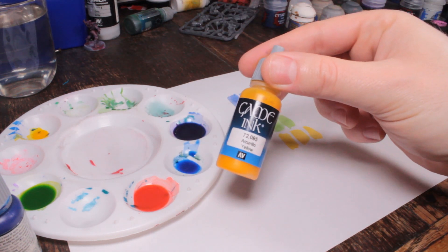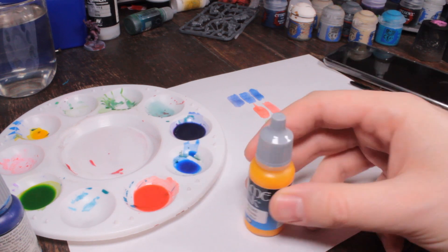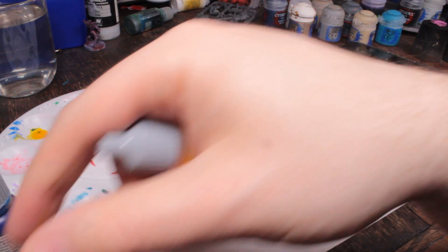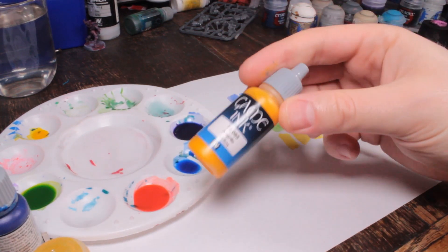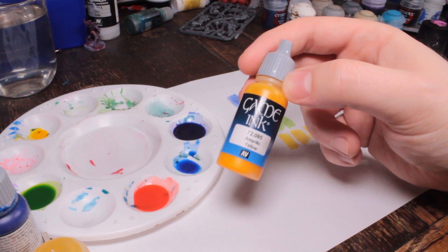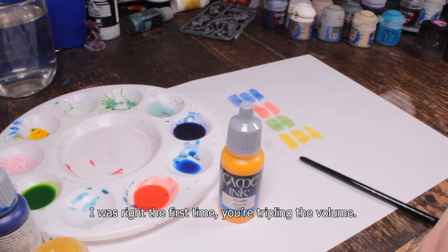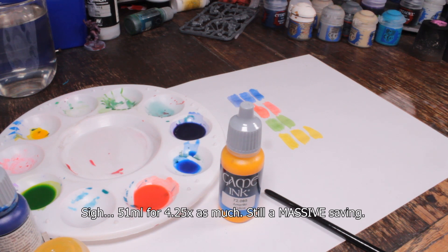So Lamenters Yellow — just get yourself some yellow ink and water it down. That's dead simple, and a heck of a lot cheaper than the old Games Workshop glazes. One bottle of Vallejo ink is 17ml, and one bottle of the GW glaze is 12ml and costs slightly more. Since you're adding three times the volume of water to make it, you're essentially getting four times 17ml — which works out to about 68ml — almost six times as much for slightly less money.